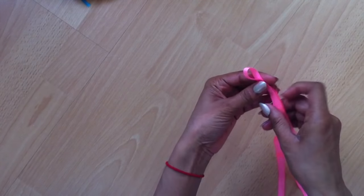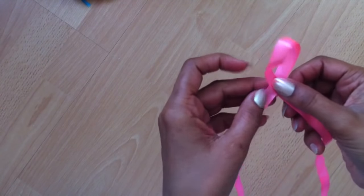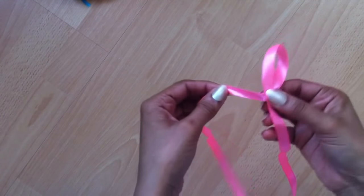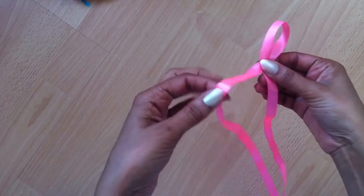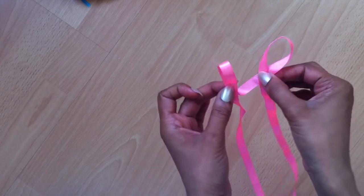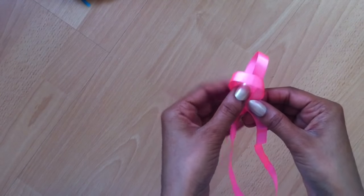I'm making a loop at its halfway point. You can see it has formed a loop — it is so simple. Just make it like that, hold it right in here, and just take the bottom piece of ribbon. This is the top one and this is the bottom one, and form another loop the same way.